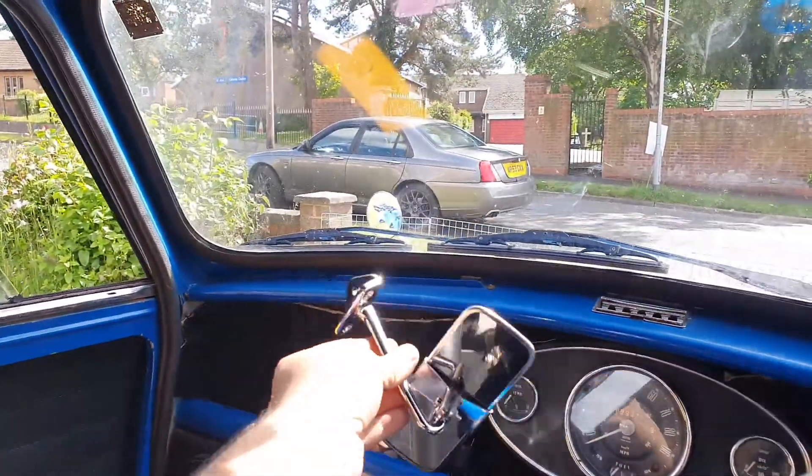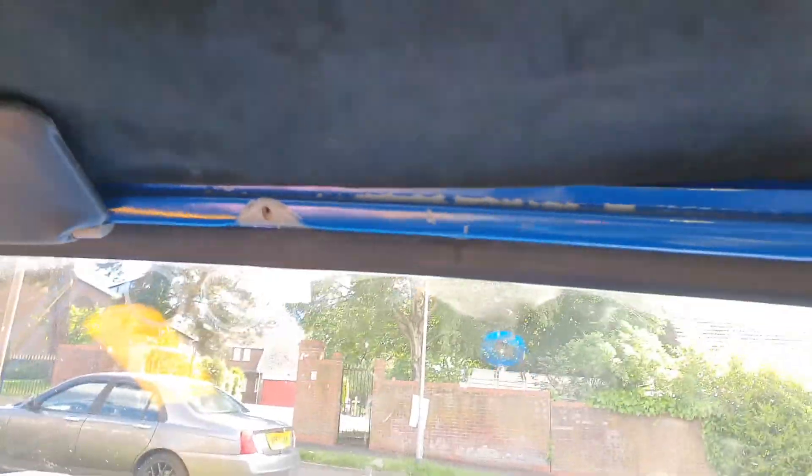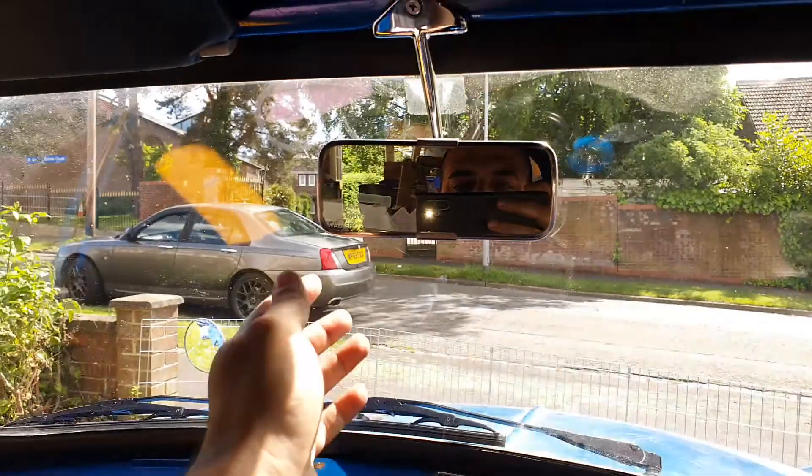We need a rear view mirror. We have a rear view mirror — it's a chrome item and I don't like chrome, but it's good enough because I need to see what's behind me. Rear view mirror's done — it's not going anywhere. Got the bottom bolts in and the top one as well.